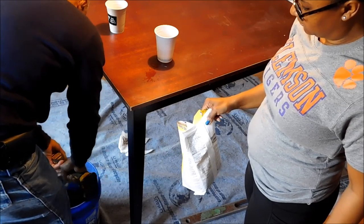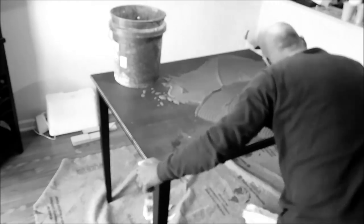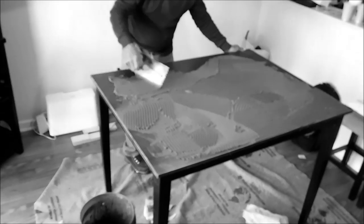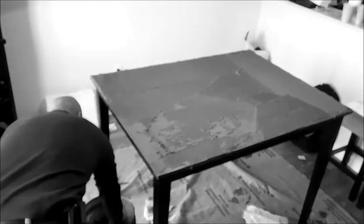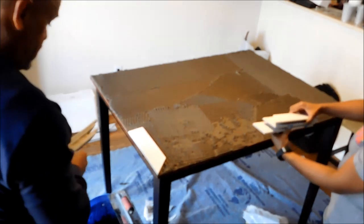Once this was mixed completely, he literally took the entire bucket, put it on my table and dumped it on. He got it all on the table and then smoothed everything out. This part is very important — do not skip any pieces, because you need to make sure the entire table is covered so that your tiles are able to stick.